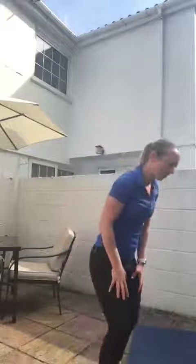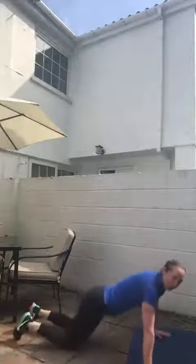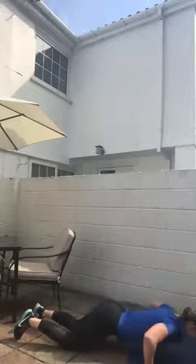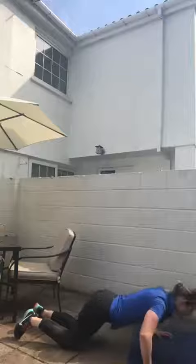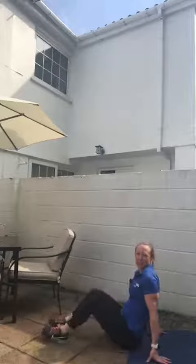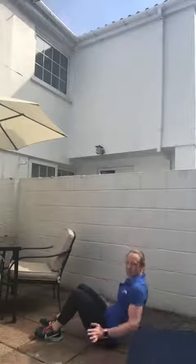Two more to go. Exercise five — push-up, looking forward, weight over your hands, count your reps. Option: box or on your toes.